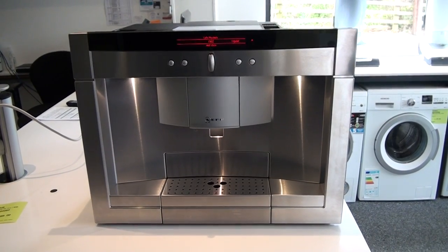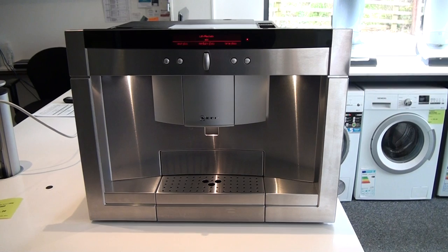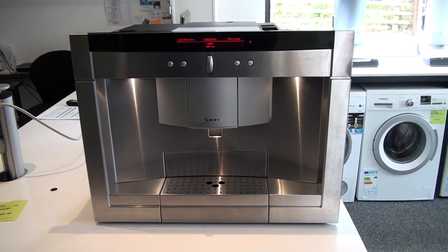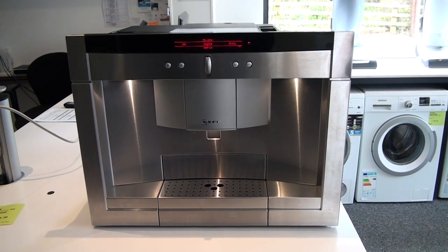Welcome to Rice Soup Appliances Buyers and Sellers. This is going to be a short product video on the Neff C77 V60N2 built-in coffee machine.